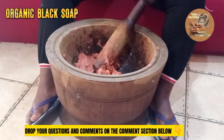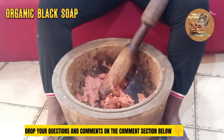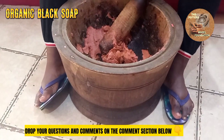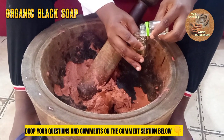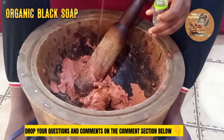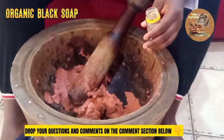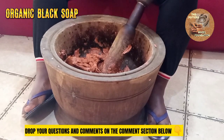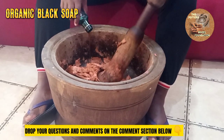So we start by measuring our carrot oil — I'm using half a rub. This is my half rub. These are vitamin E — remember, I'm using 15 ml. My coconut oil. The next thing is to add our honey. Measured. You pound.